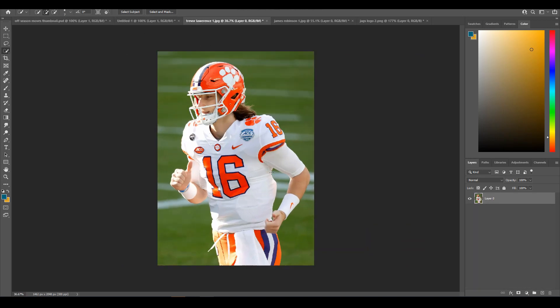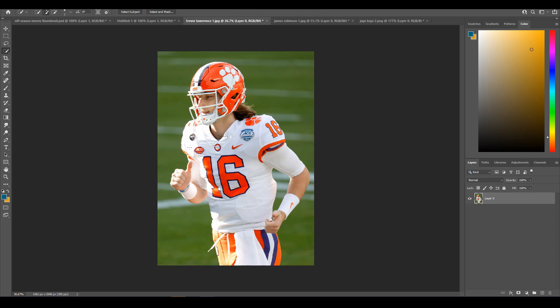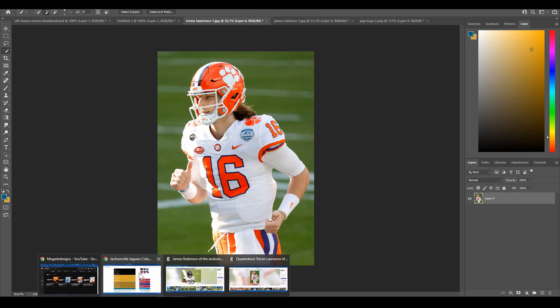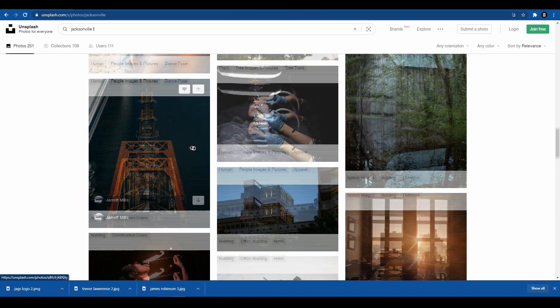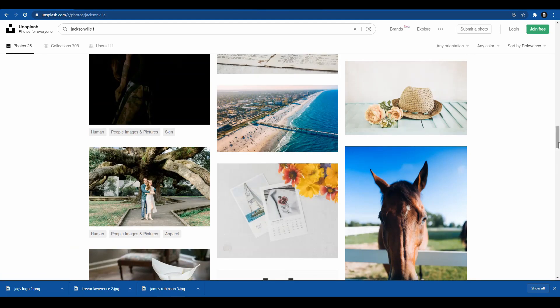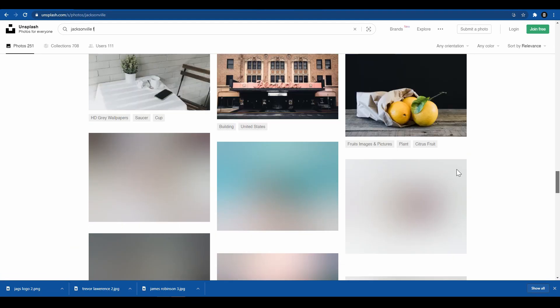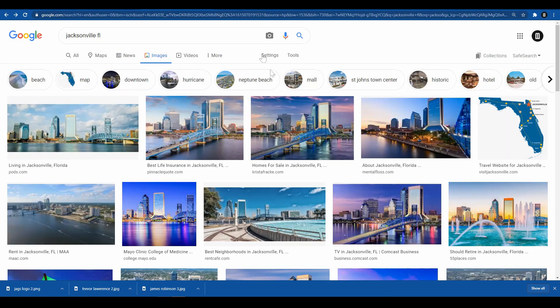We're going to start off with the two cutouts — I have this one of James Robinson and this one of Trevor Lawrence. I'll be showing you how to cut these out the quickest. But first we need to find our background. Usually I'd go to Unsplash, but this time it's Jacksonville and there aren't too many pictures of Jacksonville I was wanting, so I go over to Google.